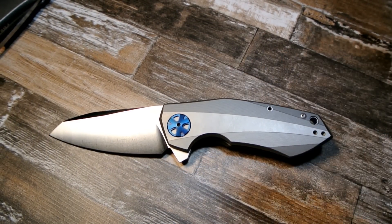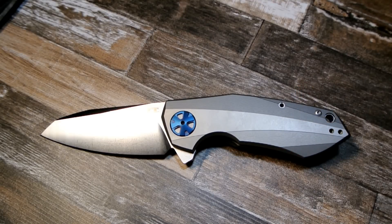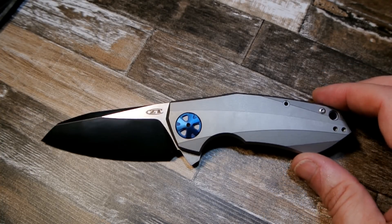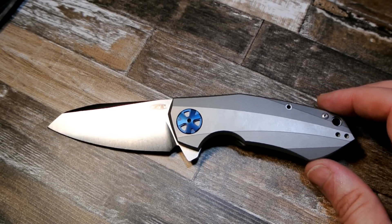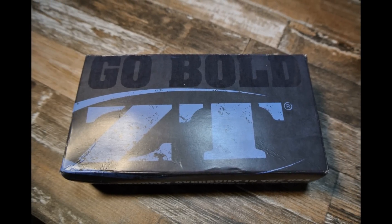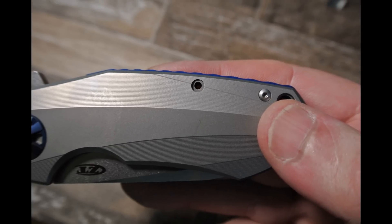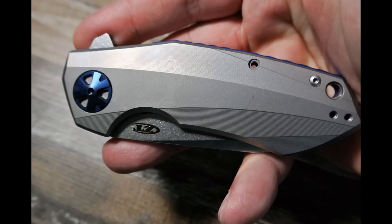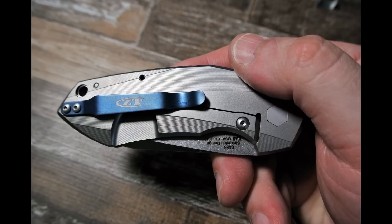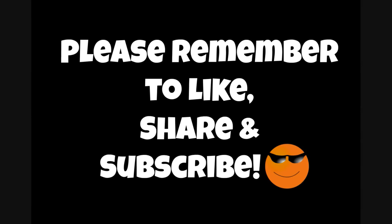So there you have it — I'll leave this one up to you guys. I'd like to hear your thoughts, especially from those who have the real one, the clone, or are looking to buy the clone. The ZT 0456 knife clone: 69 dollars shipped, three weeks to the eastern US. Thanks a lot for watching, take care everyone, and God bless. Please remember to like, share, and subscribe.